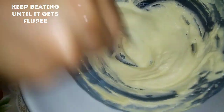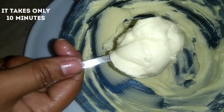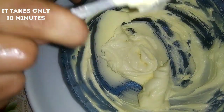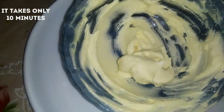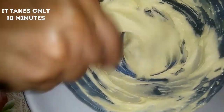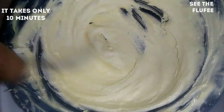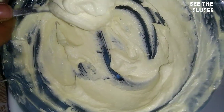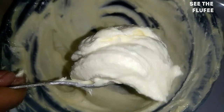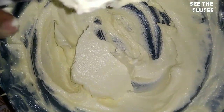Please use your Bende Cream. I want you to buy Bende Cream. If you use your Bende Cream it will make your recipe great. The bottom line is your butter oil. It's ready — fluffy and fluffy. The cream is ready for the cake.